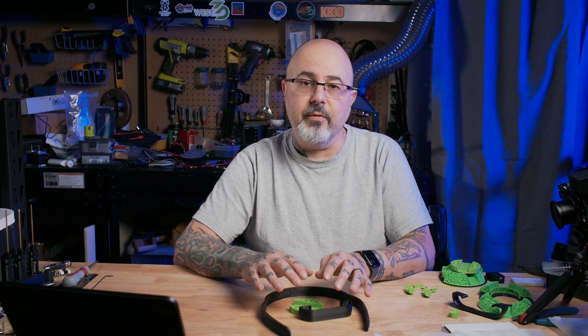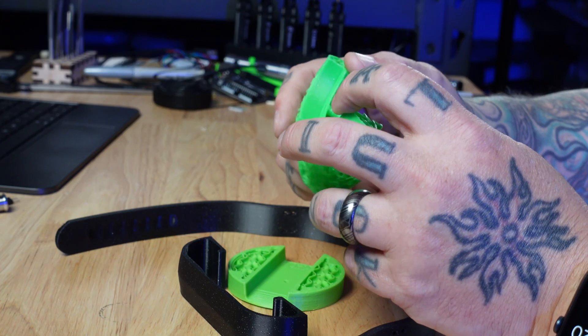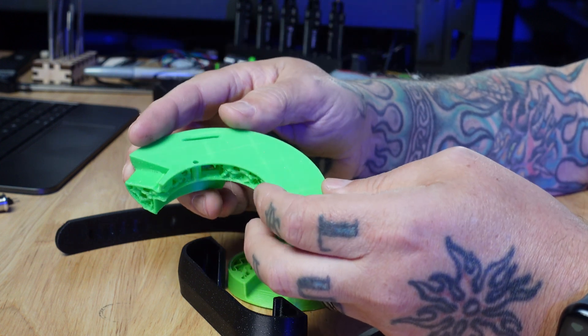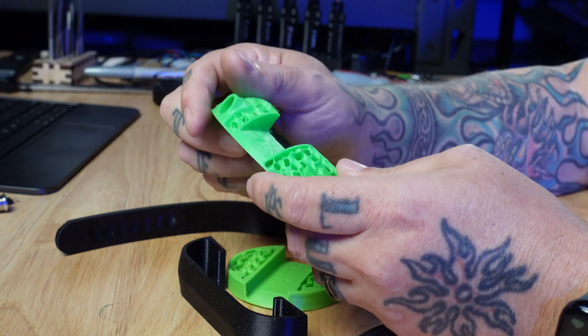These three parts need to be printed from something that will not deform with pressure over time, so PETG at a minimum. But you might want to consider using ASA or ABS if your printer can handle it. The other main parts of the headphones are the cones, which you can print out of anything — even PLA. Just be aware that PLA is a little sensitive to heat, so if you left these in your car, they might be a little warped when you come back to them.